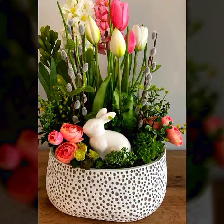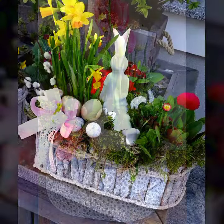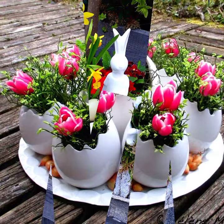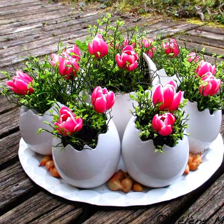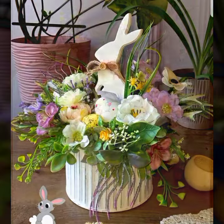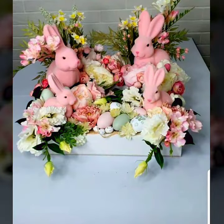Hello everyone, welcome to my YouTube channel Easy Craft Videos. I hope all my viewers are doing fine and enjoying your life. In this collection you'll see Easter decoration ideas, Easter crafts ideas, Easter witch design, and Easter basket ideas. I hope you like my video — all the designs are so fantastic, amazing, and creative.